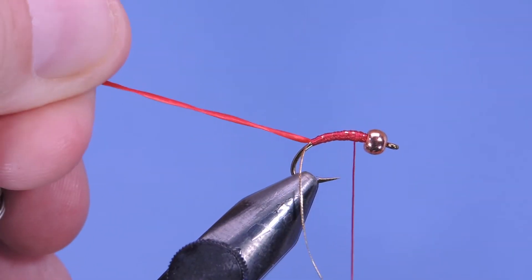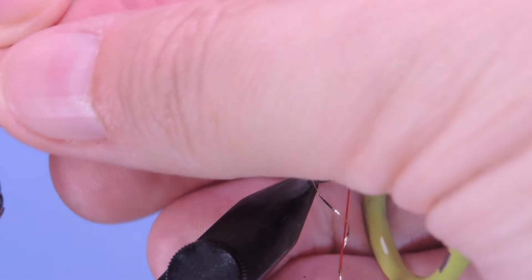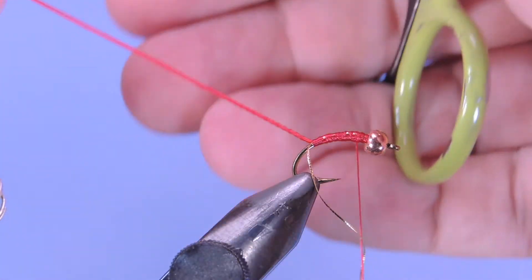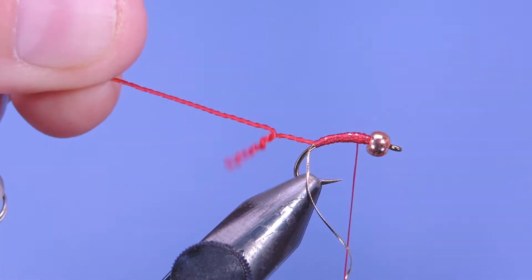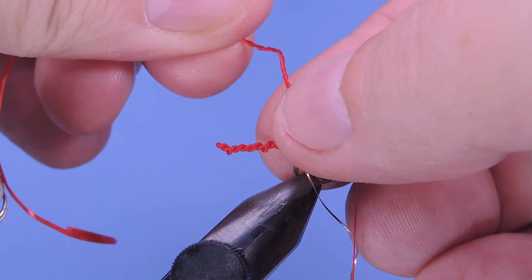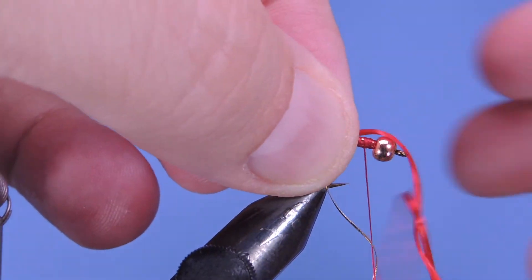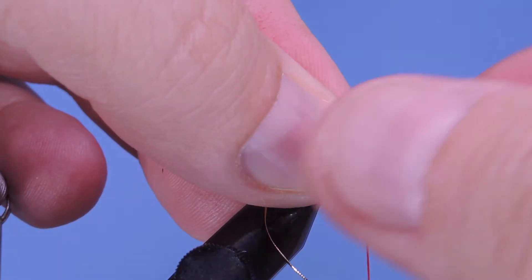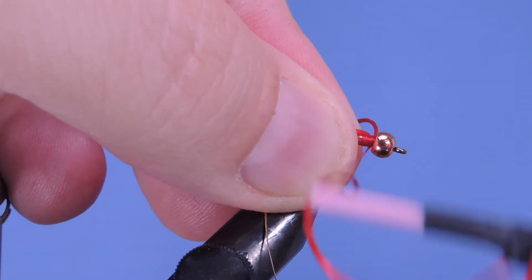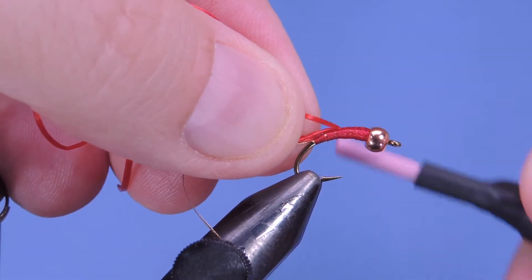Cut that in and take the hook back almost to the front. Then I'm going to start twisting the floss clockwise — about ten times. What we're doing is just putting a little bit of a twist into that flexi floss. Once you've got that, you can lock it in with a couple turns of your thread.